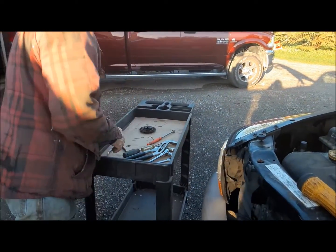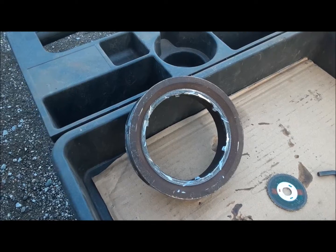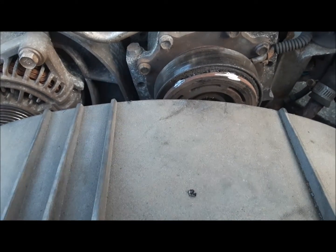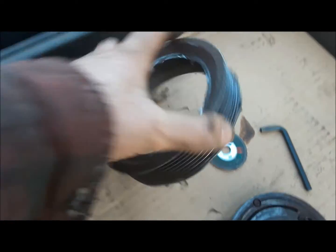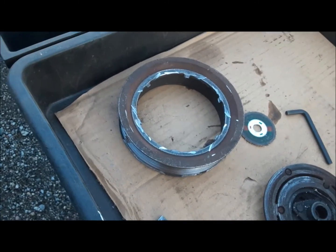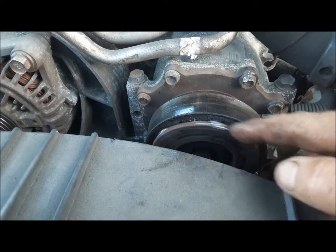It's probably wrecked from the heat, but worse comes to worse, I've reformed them before. Now this hub should come off. What I'm afraid has happened is that the inner race of the bearing has spun on the hub of the compressor and gotten kind of fused onto there, because it just won't budge. So I went around and I cut these little spokes with a cutoff wheel and knocked this thing off. I'll keep working on this and see if we can get it out.